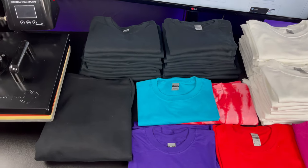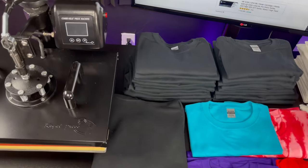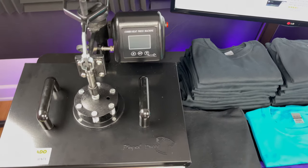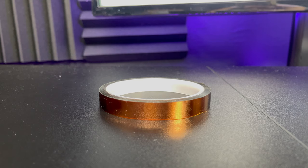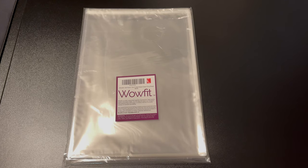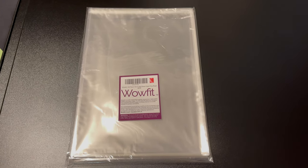You guys will also need to buy blank t-shirts. You can get these on jiffyshirts.com, and you will need a heat press machine, which you can buy for around $200. You guys will also need heat transfer tape, which costs around $5, and you will need clear plastic t-shirt bags, which cost around 10 cents each.